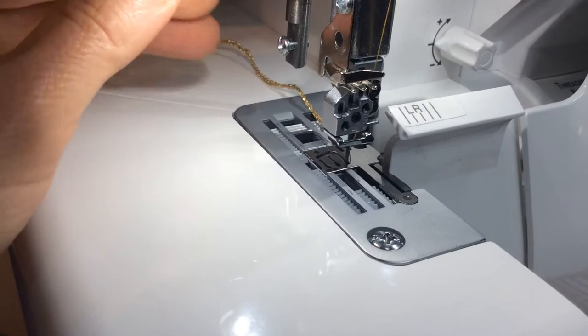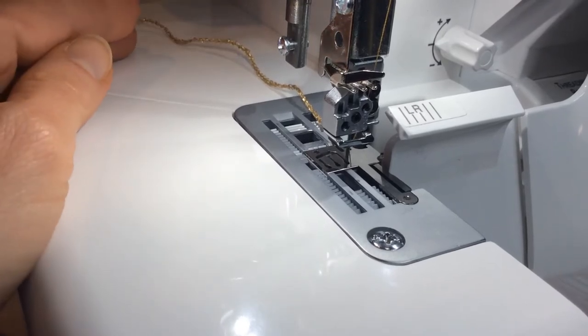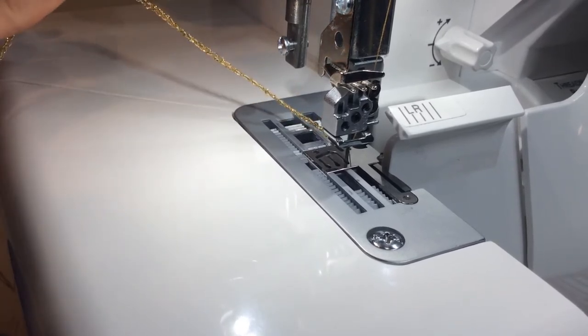You pull gently to the back as the rolled edge chain is forming in order to make a nice chain for your beaded necklace.